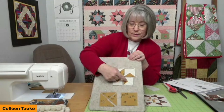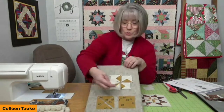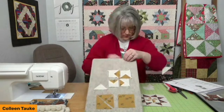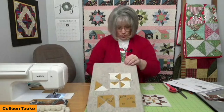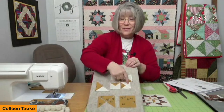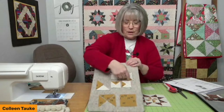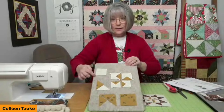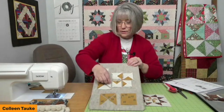We also have the same quarter-square triangle shape in a cream color — four of those cut from one square. This is a three-piece unit: two smaller triangles and a larger half-square triangle cut from a square cut diagonally once, so the straight of grain is on the outside edge. These three pieces need to be joined together properly to form the pinwheel blade units.